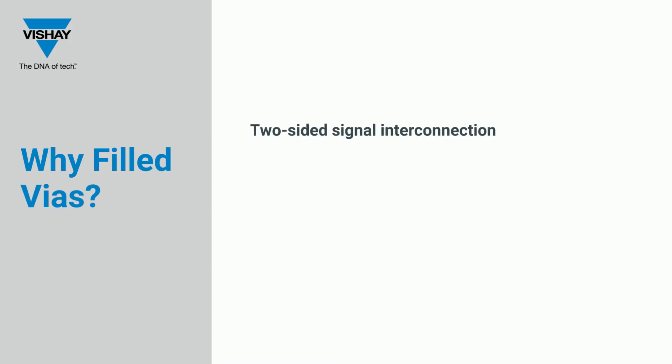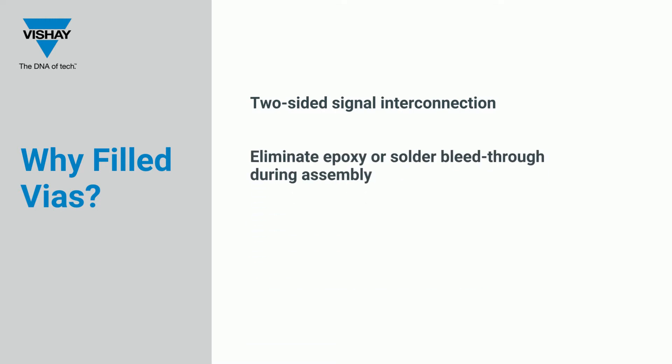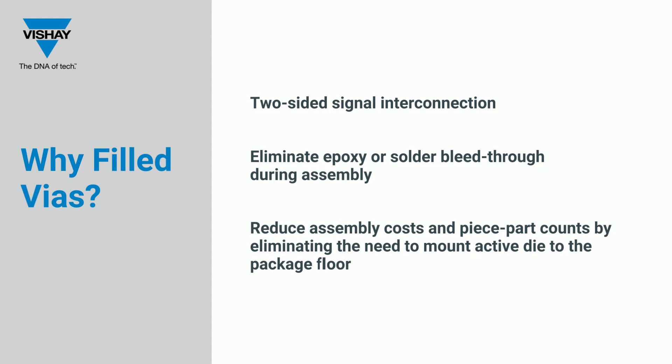VIAs provide a two-sided signal interconnection, eliminate epoxy or solder bleed-through during assembly, and reduce assembly costs and piece part count by eliminating the need to mount active die to the package floor.